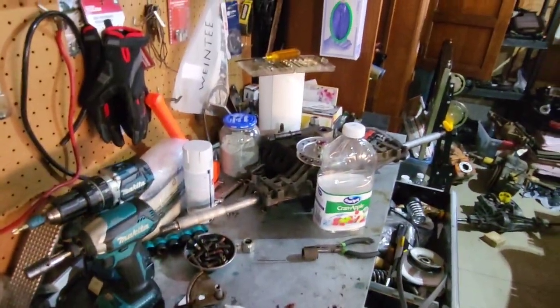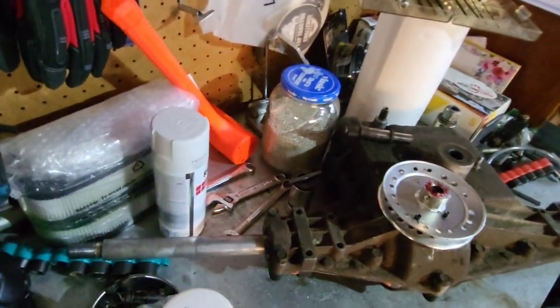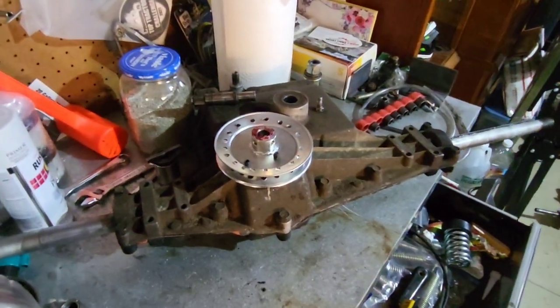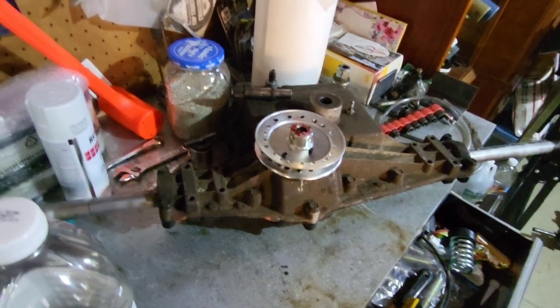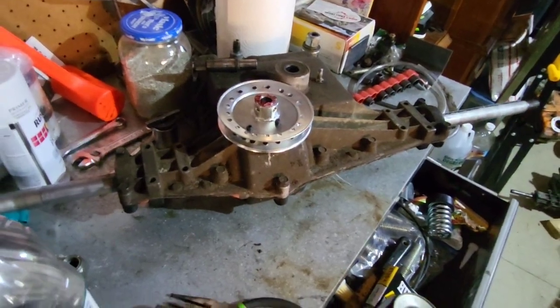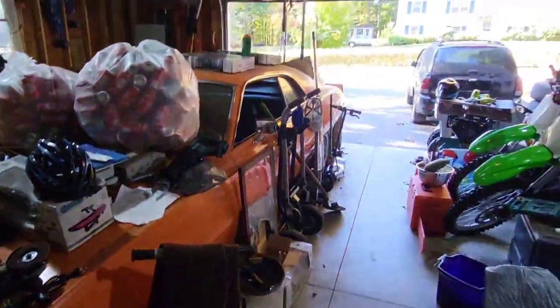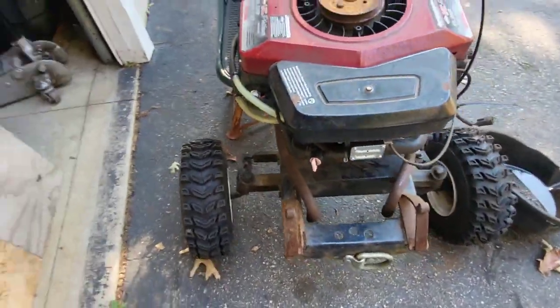That one I still have yet to tear into to see what exactly is going on, because not only did that pop out, but sometimes certain gears were hard to grab and find. Since this is on hold until I can find a TIG welder, let's start dropping. First things first, got to take the catch can hoses off, got to disconnect the fuel lines.